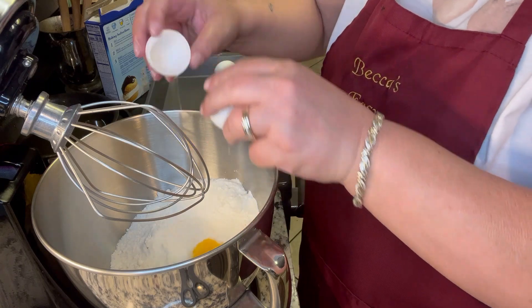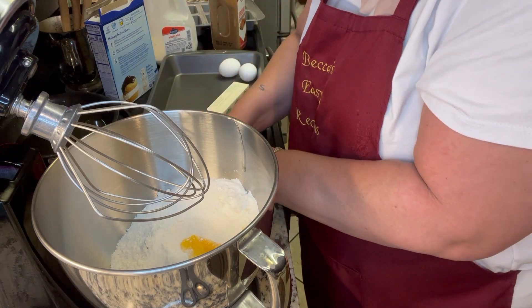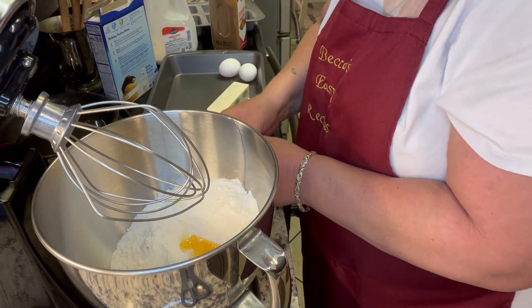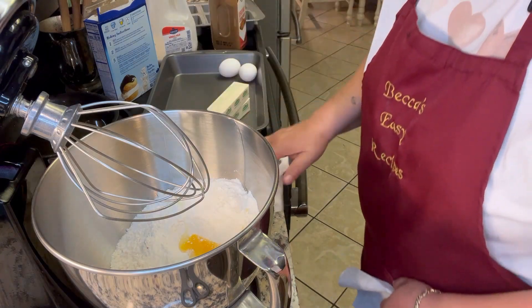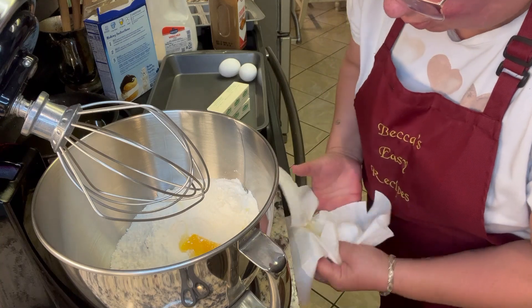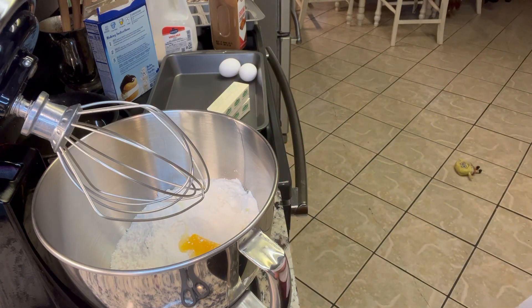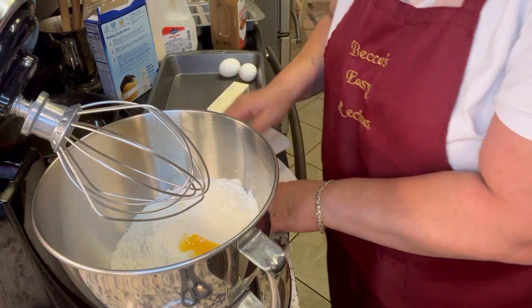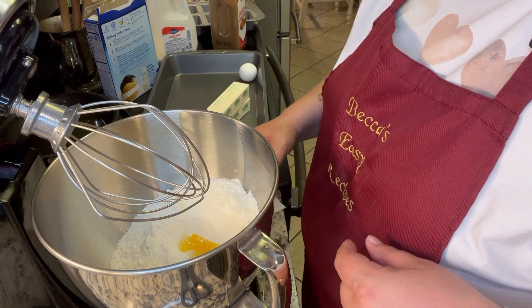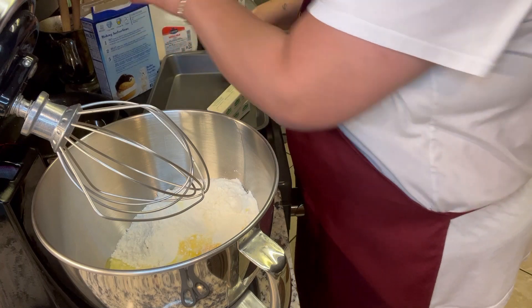See, this is why you should use a cup when you're cracking eggs. Hold on folks, I got a mess. Just the yolk unfortunately went in there, but it's all right. So I'm going to add the other two eggs.